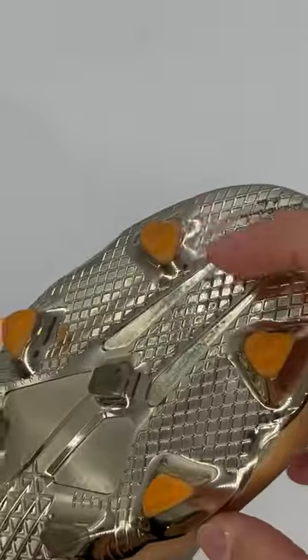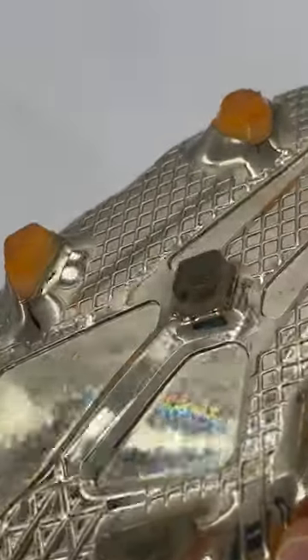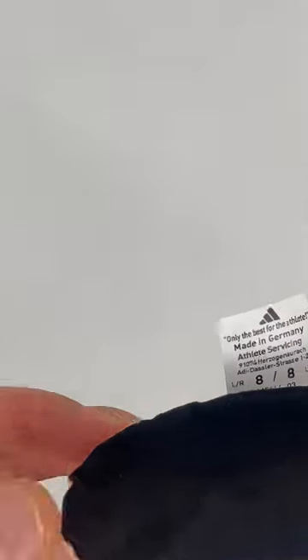Both of these pairs feature Messi's custom speed frame outsole, which is totally different to the retail version. The central stud even has his Messi logo embossed on it. The insoles are fully custom as well — a black suede liner — and as you can see they're made in Germany.